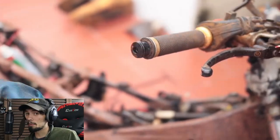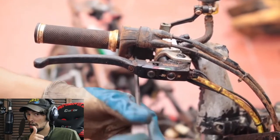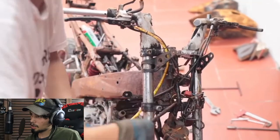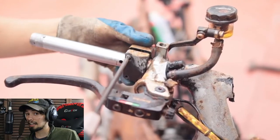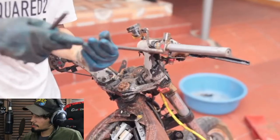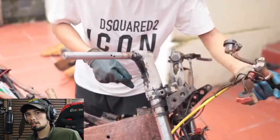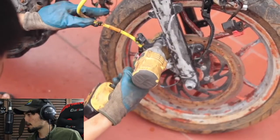They got it into the spaces so far that they wouldn't normally — good job there. Except underneath the grips. Come on, this thing was obviously found in a lake, so all these spaces should be covered in mud as well. Isn't that supposed to be like brake fluid up there? If I remember correctly, that should look worse than what it looks like.